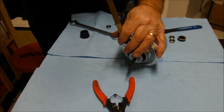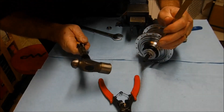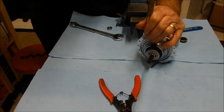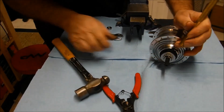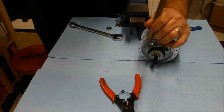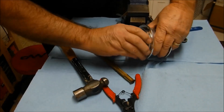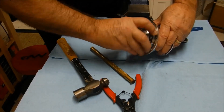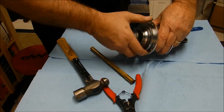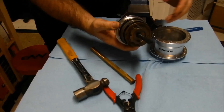An unused hub usually doesn't have that torqued in too much. Just have to be patient and keep going. We've gone almost a quarter turn and it's still quite tight. And there we go — there are our internals.